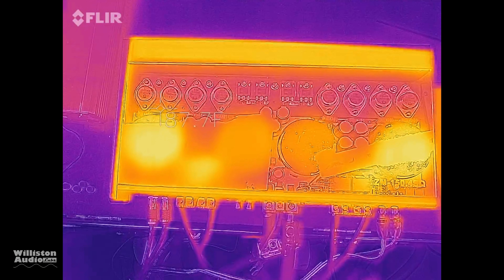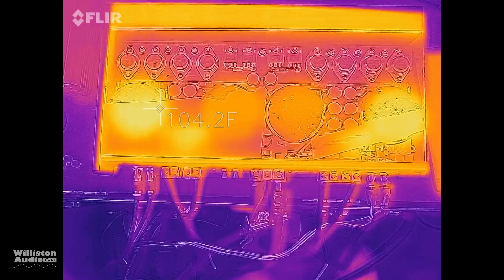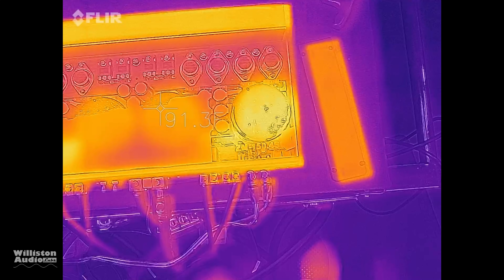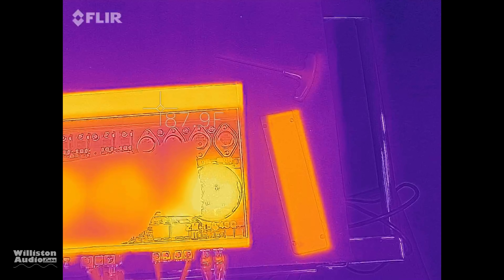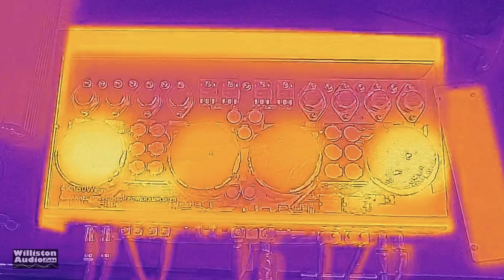After the dyno test and sound quality test, I got out the thermal camera to check the temperature. The highest I measured was around 105 degrees Fahrenheit, so the amp stayed relatively cool throughout the entire test process. Interestingly, what appear to be covers for the transformers — the two inside covers — don't appear to actually be covering transformers. They might be covering something else or maybe nothing. The lighter colors in the thermal image indicate higher temperatures.